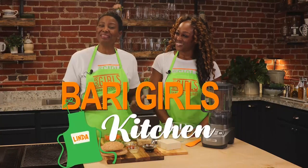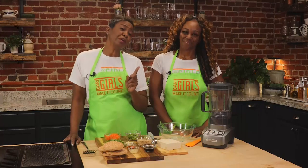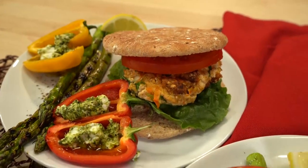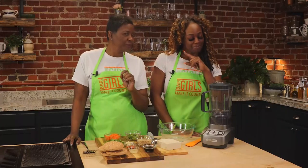Welcome to the Berry Girls' Kitchen. I'm Linda. And I'm Kylie. With summertime comes grilling, and what better way to do that than in a healthy way? Today we're making grilled tofu patties with asparagus and pesto with goat cheese bell peppers.